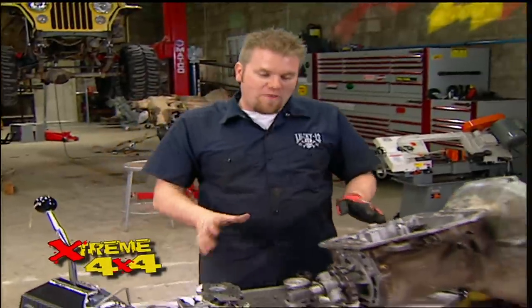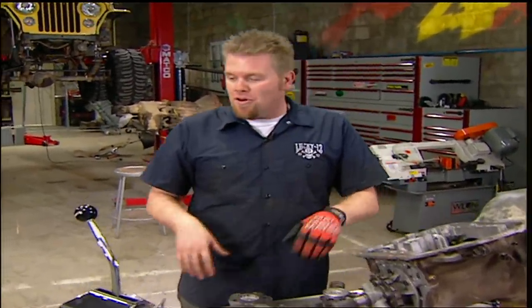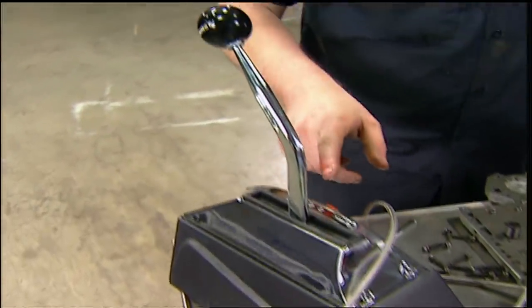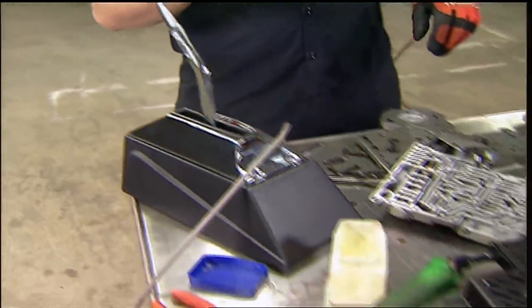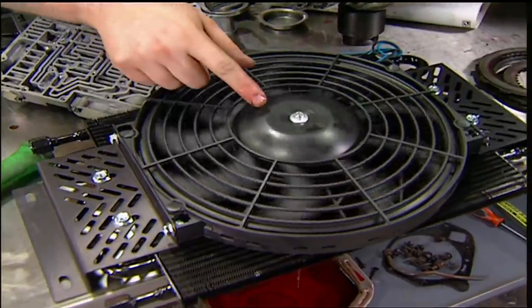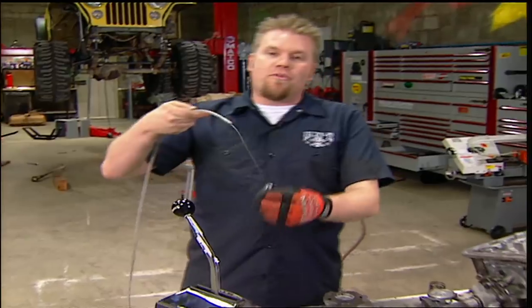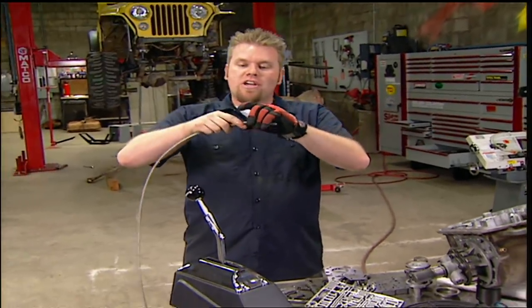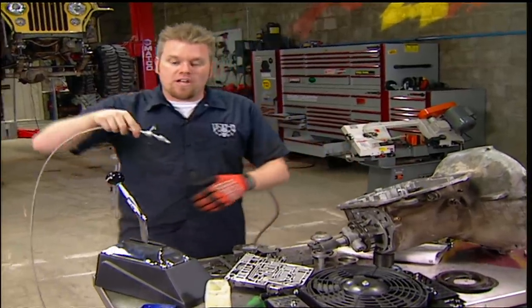Once that's all together, we can put the pan on and put it back in the truck. But because we're doing a swap, we need to add a few more things. We're obviously going to need an automatic shifter — we went to Hurst and got this Promatic 2 because it has a nice long handle and good ratchet mechanism. We're going to need a cooler, so we got this one from Hayden with a built-in electric fan. And the last and most important piece is this kickdown cable from Lokar. This is going to attach the carburetor to the throttle valve in the valve body and help tell the transmission when to change gears.